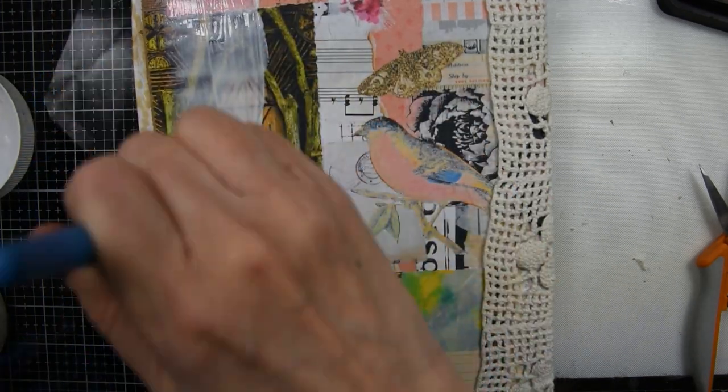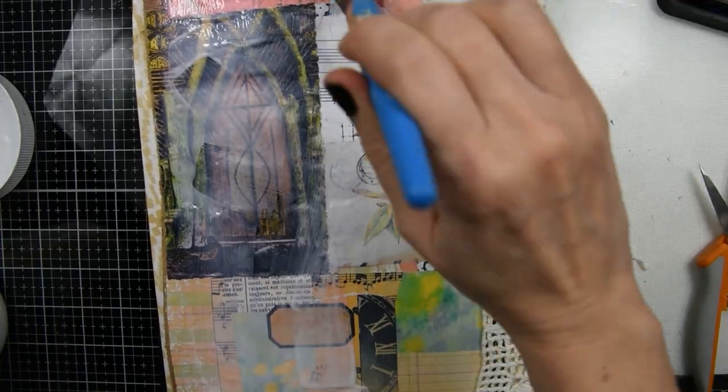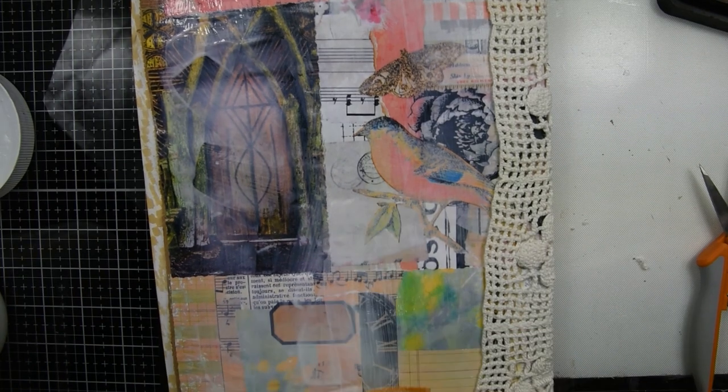The next step is I'm going to take some Mod Podge and just go over the papers that are showing and seal it. I'm going to do this on the front and the back.